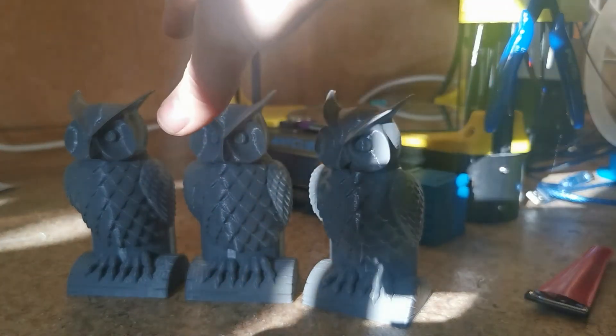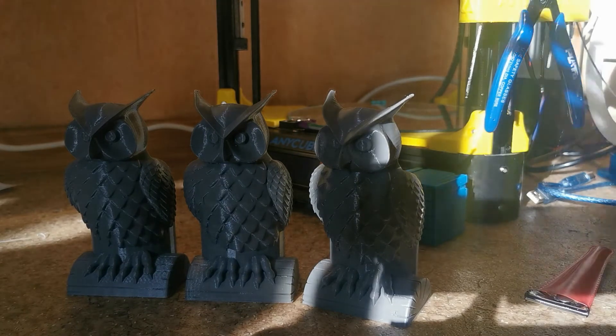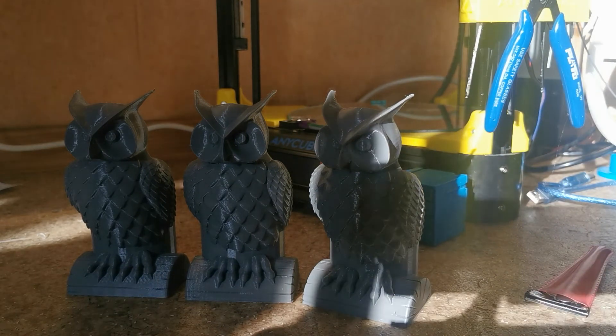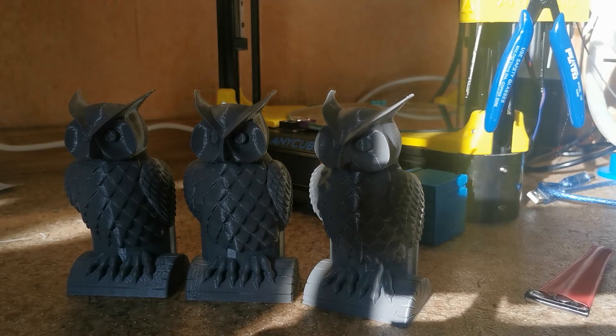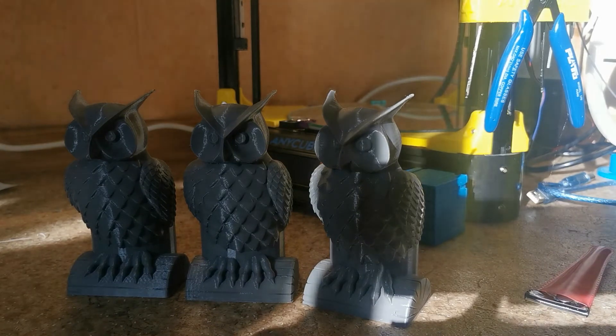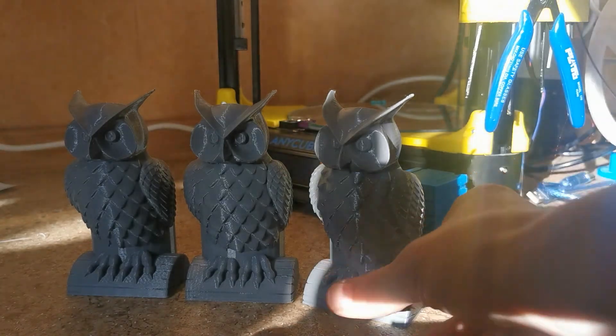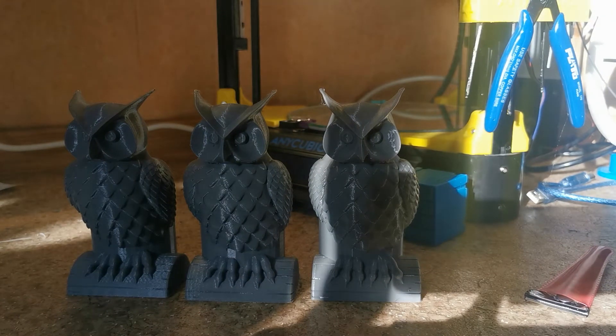Surface quality becomes a little bit smoother, but it's not that really noticeable — don't believe there is a really big difference. We've been spending days and months learning all about Cura settings, Marlin settings, about everything. And the very last owl was printed on the SKR 1.3 32-bit.